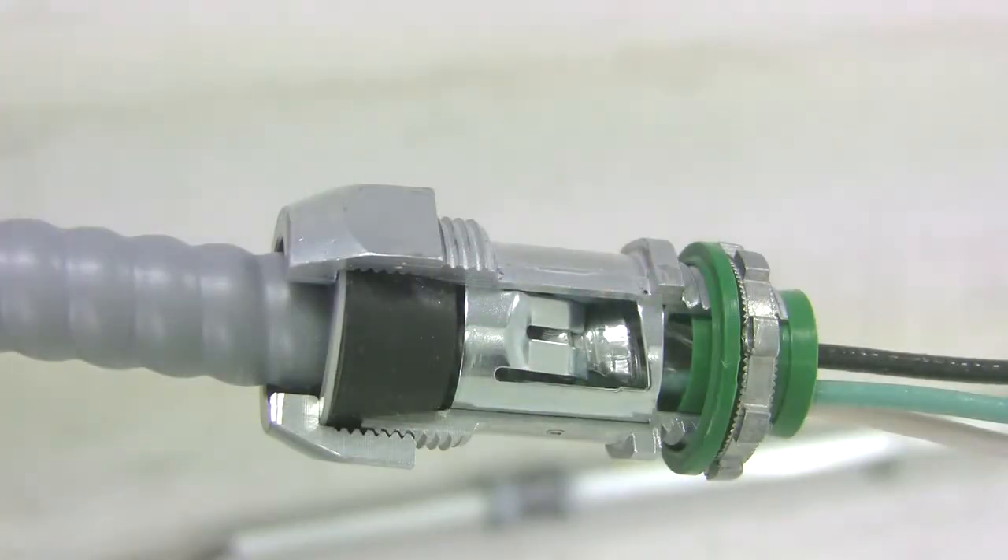Introducing Bridgeport's Mighty Seal jacketed MC cable connectors. Mighty Seals are intended for installation in wet locations. The connectors are available in straight and 90 degree versions and are intended to be used on 12-2 to 10-3 jacketed metal clad, as well as 14-2 to 12-2 tech cable.